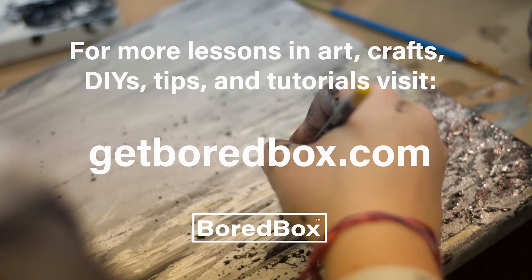For more lessons in art, crafts, DIYs, tips, and tutorials, visit GetBoardBox.com and subscribe to our channel by clicking at the top. Thanks for watching! See you next time!